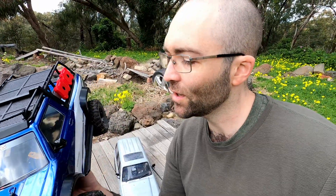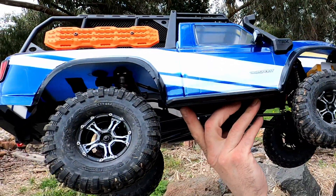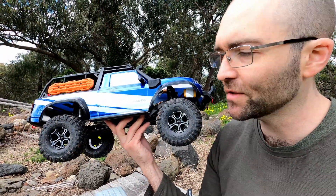That's going to give us some idea of just what weight is worth to a crawler. I've intentionally kept it unmodified — we're going to do an upgrade series — but for now all it has is these heavier wheels, and they add about 110–120 grams per corner over the stock wheels.